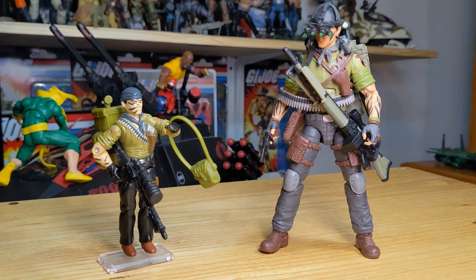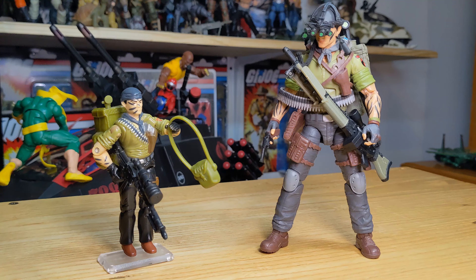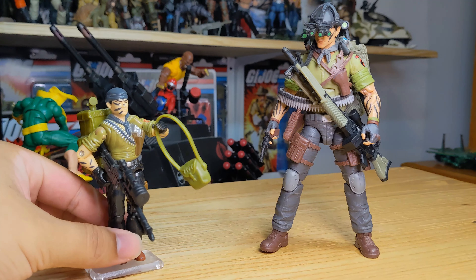Hello everybody and welcome back to another vintage versus classified comparison video. I'll try to make this quick — this is where we compare our vintage counterpart and see how Classified updated or changed a few things, or for the most part kept things how they were, starting with accessories.